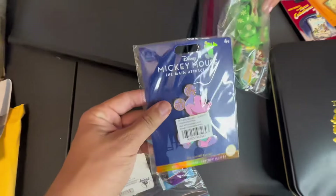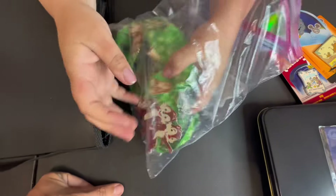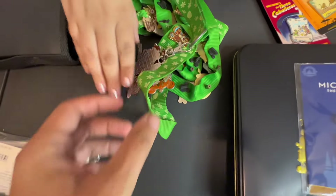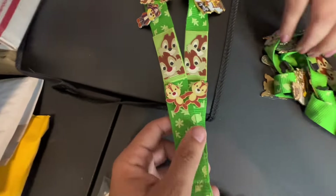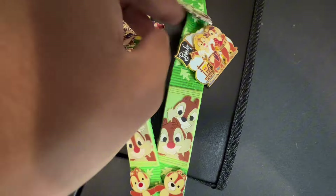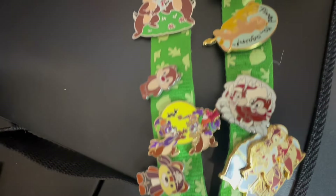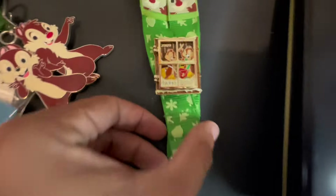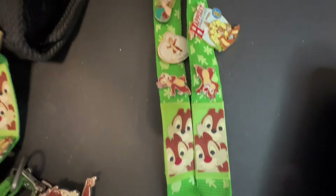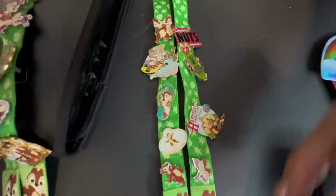Then there's one from the Mickey main attraction series and a bag with Chippendale lanyards. Look at that — is it all Chippendale? Look at this lanyard, this is a really cool Chippendale one. A little pirate's lair Chippendale, a Halloween one. Oh my God — somehow a Lion King one made it on there. This lanyard is all Chippendale. I have this one. That's funny how the Lion King snuck his way on there, but some really awesome Chippendales.